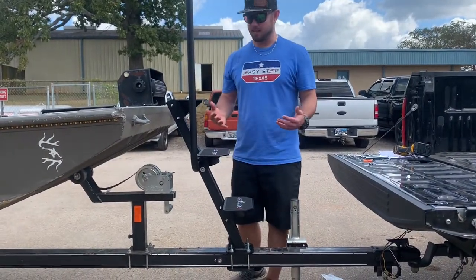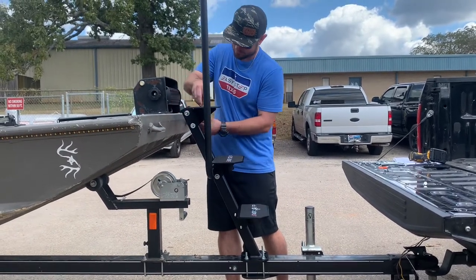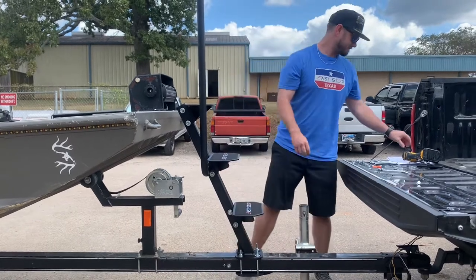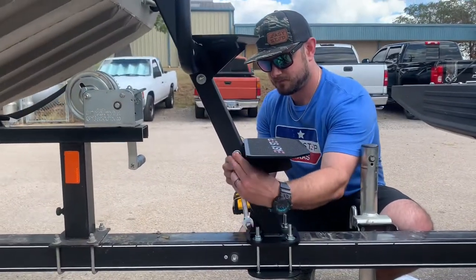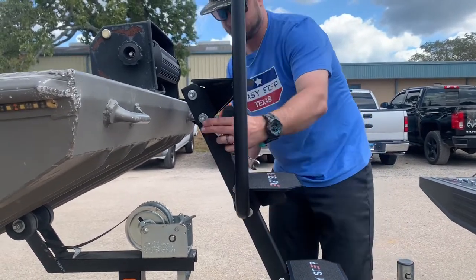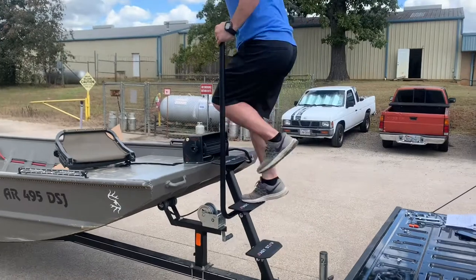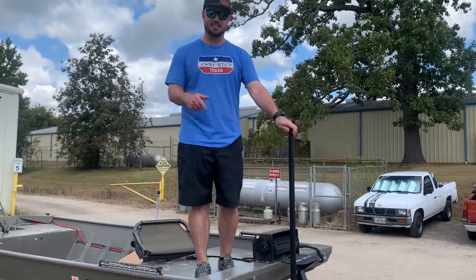Now that we have everything where we want it, the last step is to go through, put the remaining washers and nuts on, tighten everything up, and you're good to go. Let's test her out. That's how you assemble the Easy Step 3.0 and 1.0 assist. Be sure you check us out at EasyStepSystem.com. Thank you all for watching.